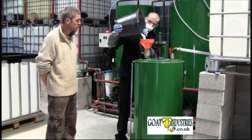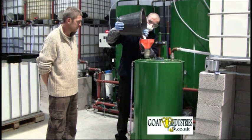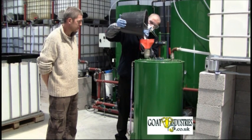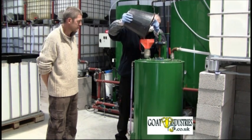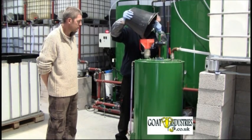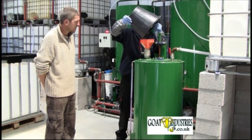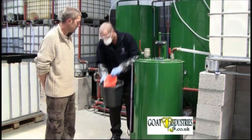Nice and easily, not too quick. We pour the granules in carefully. You can relax a little bit — the dangerous part of that is done.